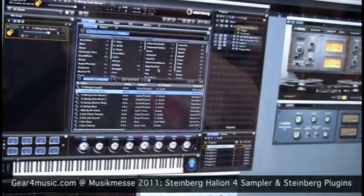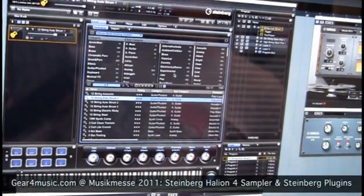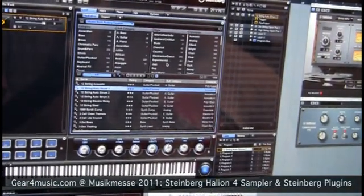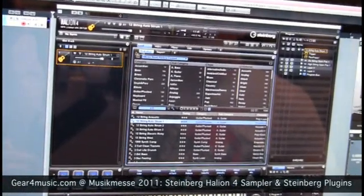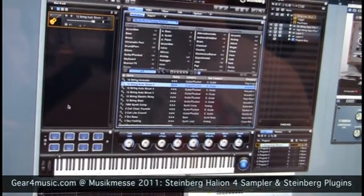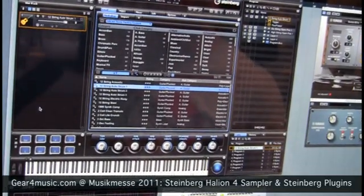Maybe some of you already know the Hellion Sonic. Basically the Hellion Sonic is also based on Hellion 4 technology, as well as the Grand 3 for example. What we have is a basic window. Up here we see what program is currently loaded. We have a list of up to 64 programs at the same time, which should be enough for most use cases. Of course you can load another Hellion 4 at any time.